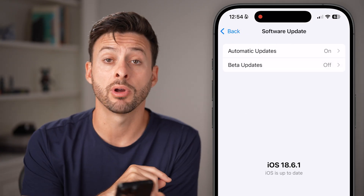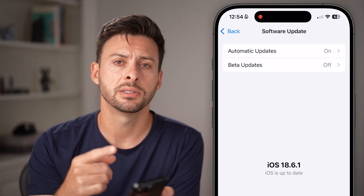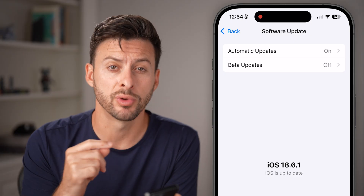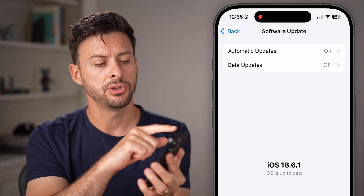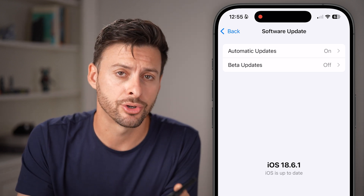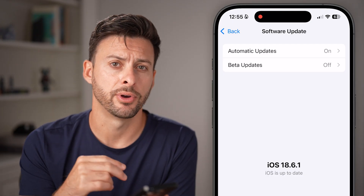There are two things I would recommend everybody do initially when they're having troubles. One is update the software, and the second is restart your phone. Press and hold the Volume Up and the Side button until you see the option to slide and turn off your phone. Try those two things: Software Update and turn off your phone.